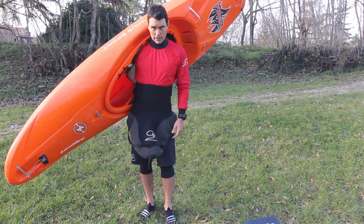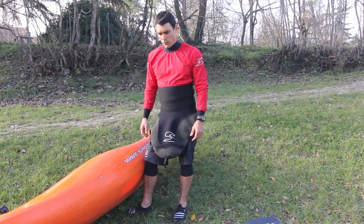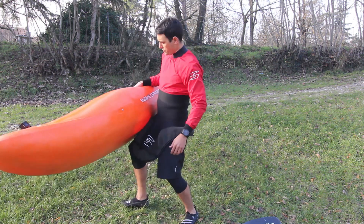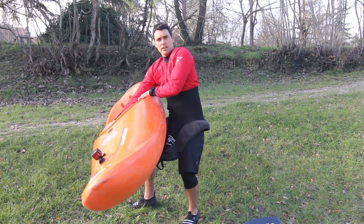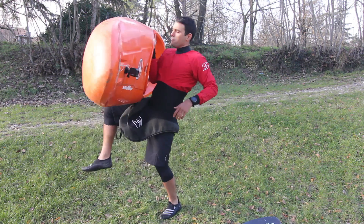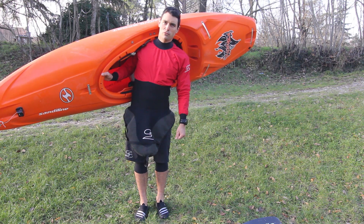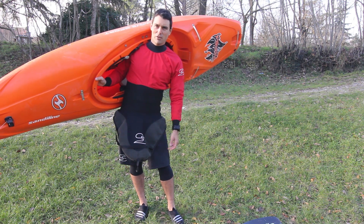Now here's another trick, very helpful if you have a little experience. The start is the same — you put the boat on your leg like this — but instead of using your other hand to swing it across, you basically just throw the boat up with the leg, boom, and then you catch it on the shoulder. It's much easier, but you need to practice a few times because the kayak could fall off. Very helpful once you've got it.